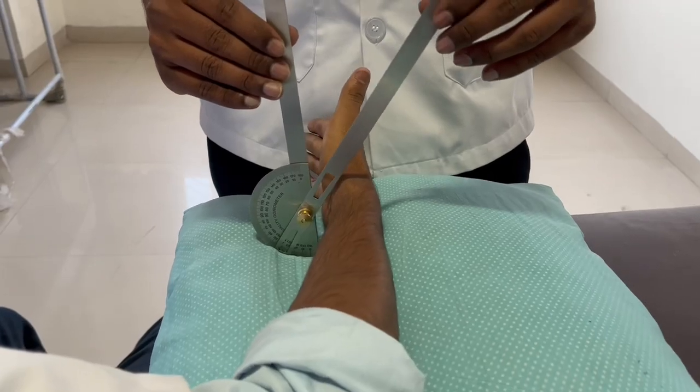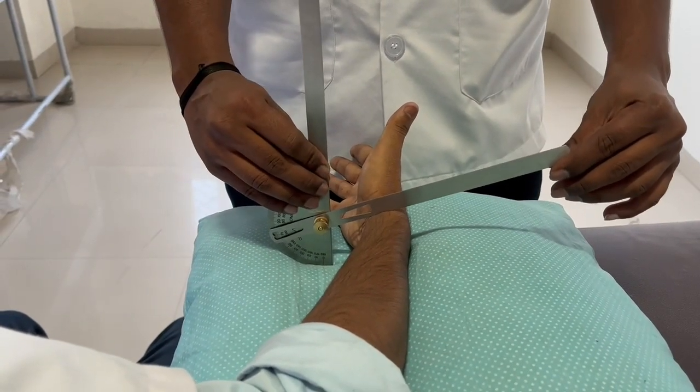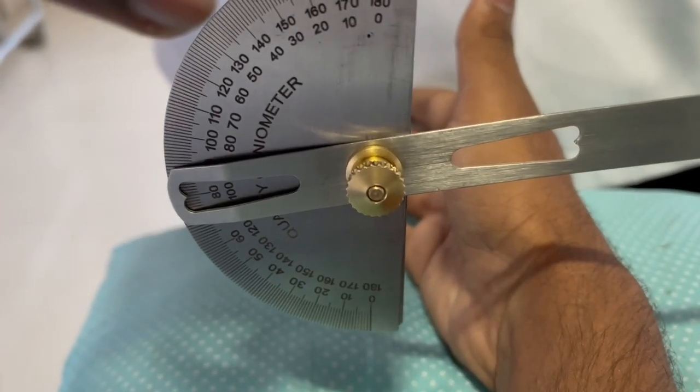Next, we'll be seeing supination. The subject position is the same as for pronation. The fulcrum should be at the medial ulnar styloid process. The stable arm should be parallel to the midline of the humerus, and the mobile arm should be across the volar aspect of the forearm, just proximal to the styloid. The normal range for supination is 90 degrees.